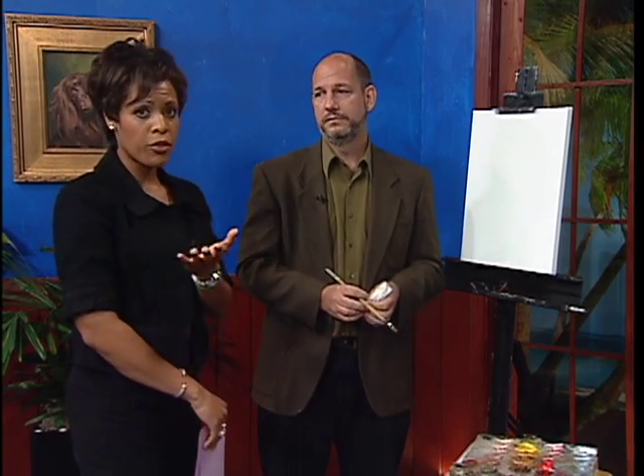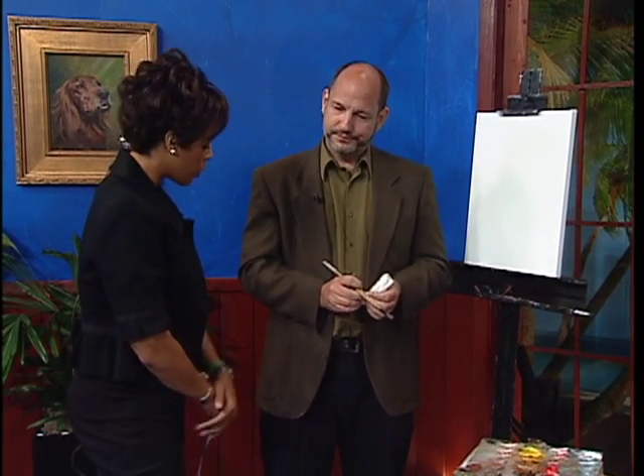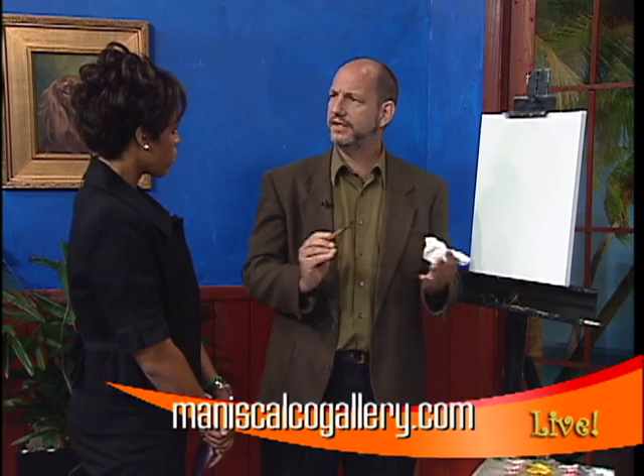And you're offering some workshops to help people paint from life — tell us about those. Well, with Sculpture in the South, this Tuesday and Wednesday, like after school, there's going to be a parent and child workshop just teaching basic drawing, because visual literacy is something I'm committed to.